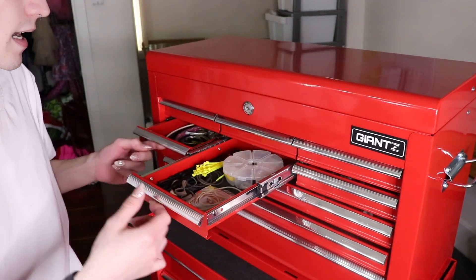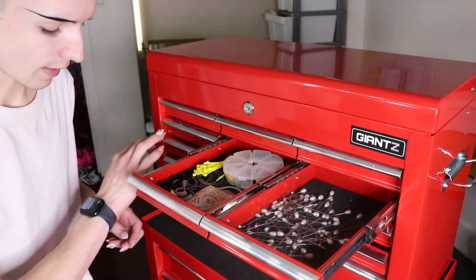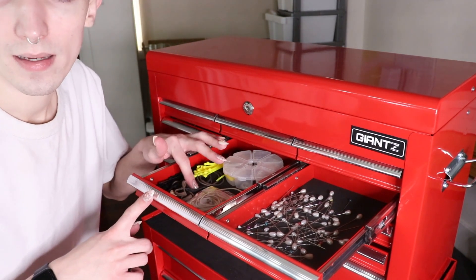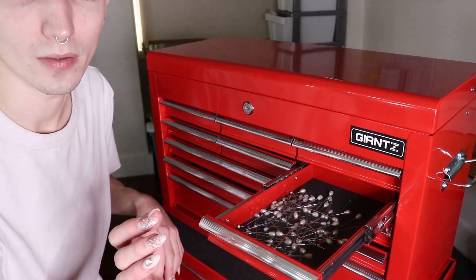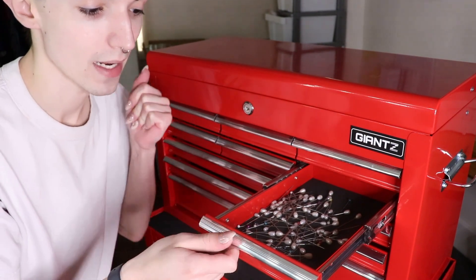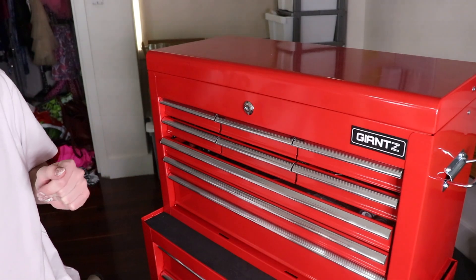Next up in these drawers, I've got a few little accessories that I throw into styles every now and again, and then hair ties, zip ties, and all my spare pins. I know that seems excessive and this looks a little crazy, but you never know when you're going to be holding something together and you just need a pin in a pinch, so I keep them all in there.